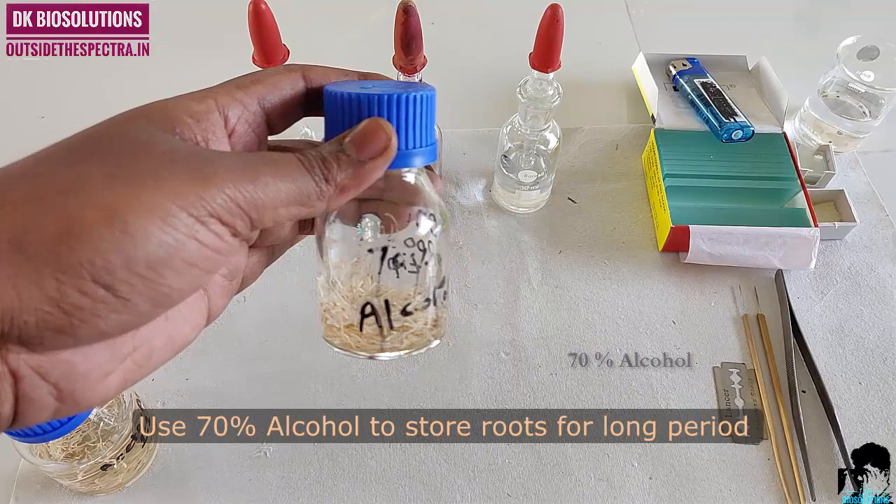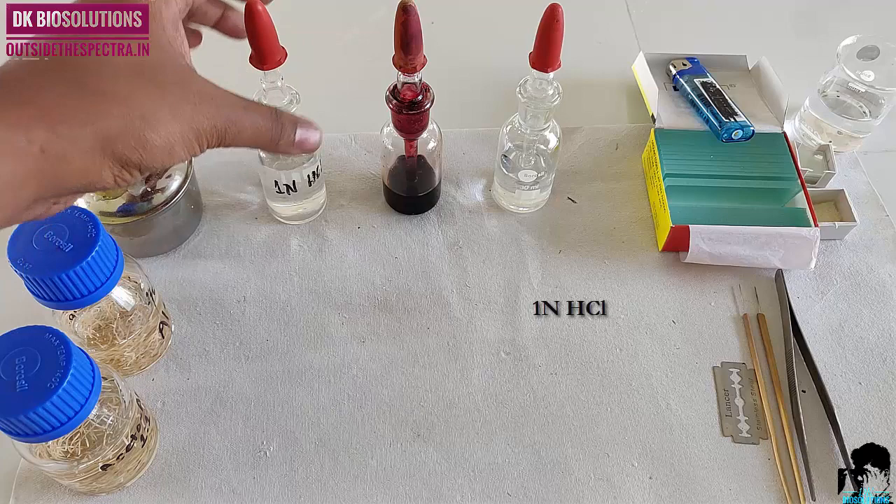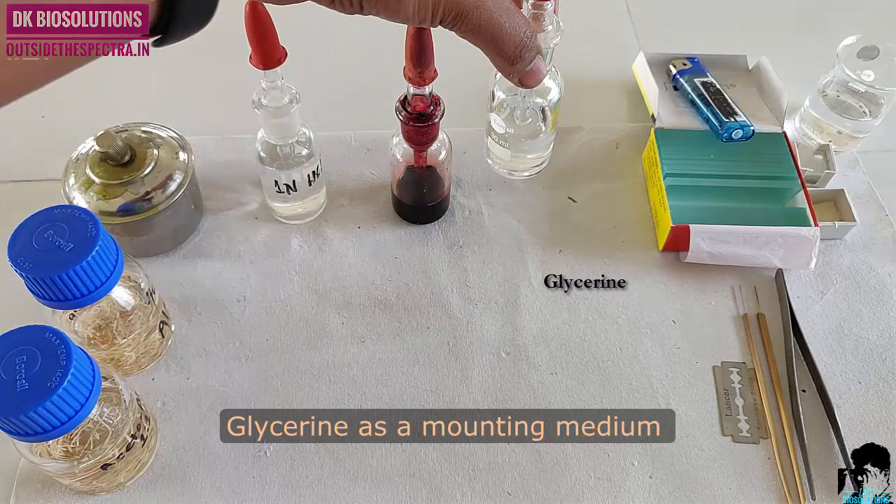Then we need a spirit lamp to warm our slide at the time of staining. One normal HCl for tip hydrolysis. Aceto-carmine stain to stain the nucleus and chromosomes. Glycerin as a mounting medium.